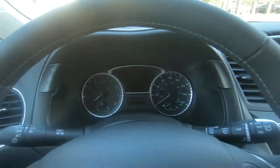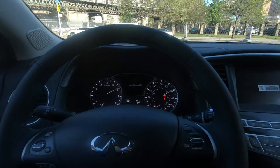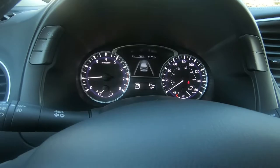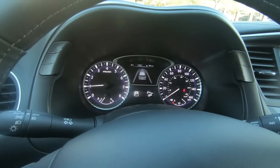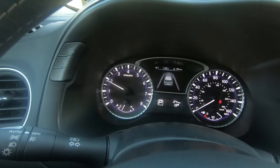As you can see, there's a revolving speedo and tach, really nicely integrated with a purple look and feel typical of Infiniti. It's powerful as well for this SUV.